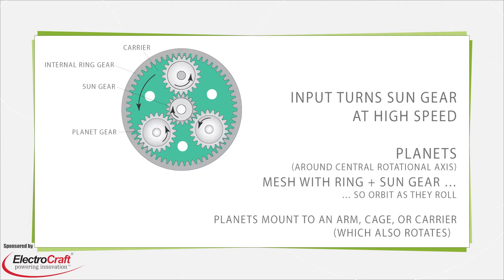As the planet cage turns, it delivers high torque output at low RPM. Not all planetary gearboxes have a fixed element. All gears and elements in differential systems rotate, usually to combine two inputs into one output or vice versa.